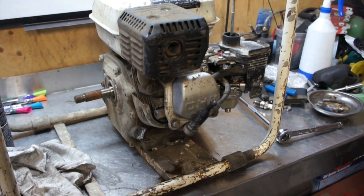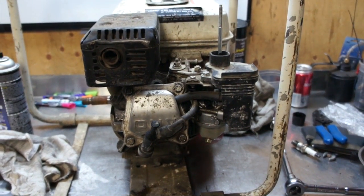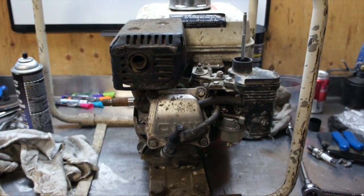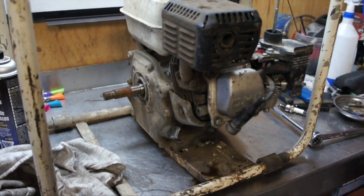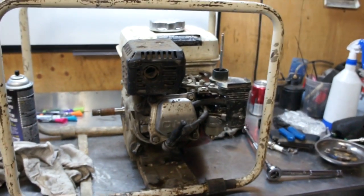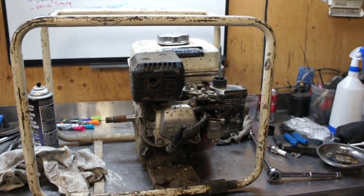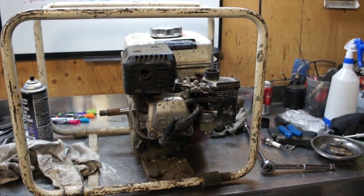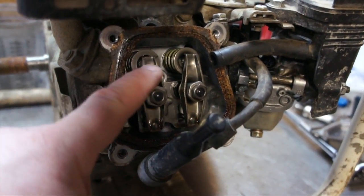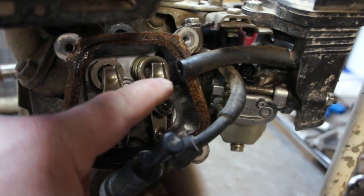The first thing we need to do is remove the bolts, expose the valves, and then set it to TDC on the compression stroke and check the valves. This has already been done on a previous video — the GX120 and the GX160 have the same valve clearances according to my Honda repair manual, so you can refer to that video. I'll put a link in the description. I won't know until I get the feeler gauges in there, but I think the valve timing might be a little bit off.